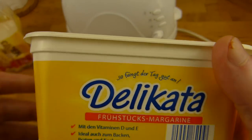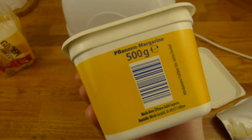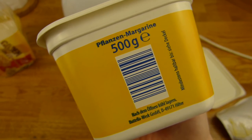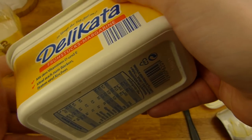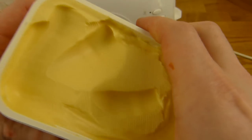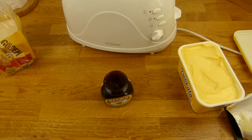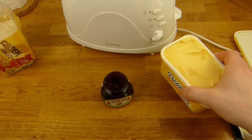Die schmeckt eigentlich nach gar nichts irgendwie. Das ist wahrscheinlich das Geheimnis, warum ich die so mag — die ist einfach nur super cremig. Die ist nice. 720 Kalorien — okay, wie eine gute Mayonnaise. Selbst Mayonnaise hat noch mehr Geschmack. Aber die hier zerstört nichts, sondern macht alles nur cremig.